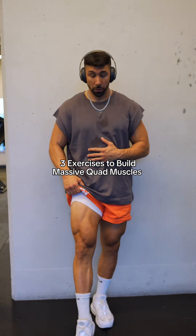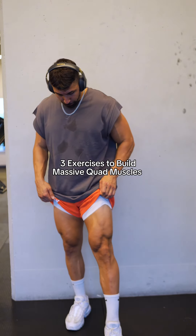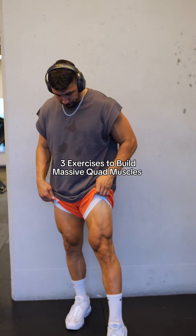We have absolutely been crushing the lean bulk and these are my three favorite most recent quad exercises that help to build the muscle up in your legs.